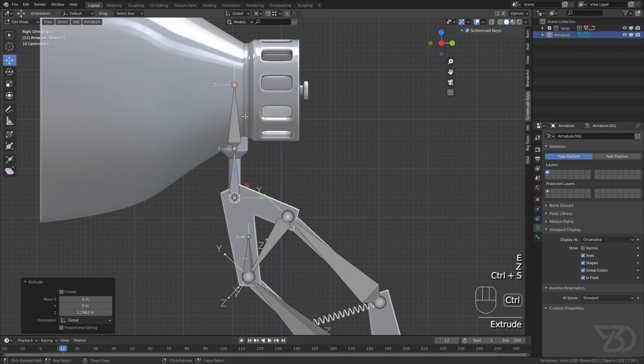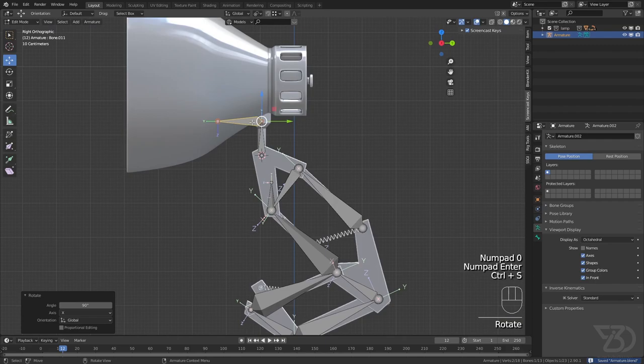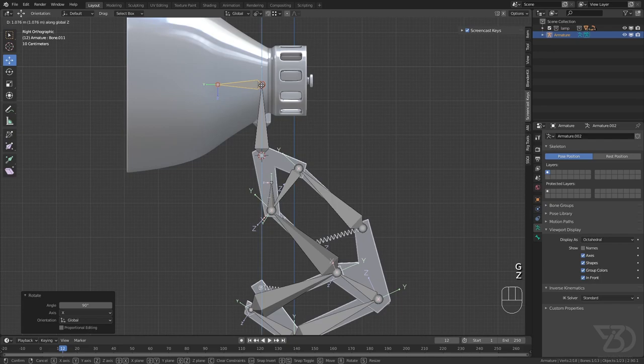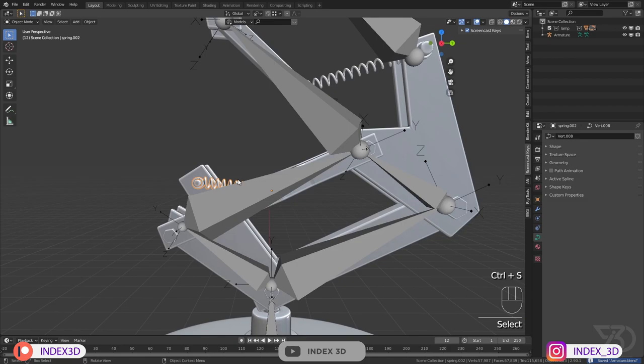I'll go to the extra view and duplicate one bone then scale it down, so we have two bones — I'll explain why we have two bones in a moment. Then I'll select the next screw, Shift+S, and in the same armature Edit Mode, add an armature and one more bone for the rotation. I'll press R X 90 to rotate it so now we have all the required bones except for the spring bones, which we'll do separately.